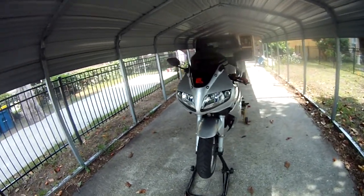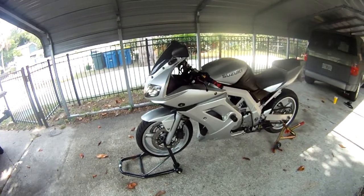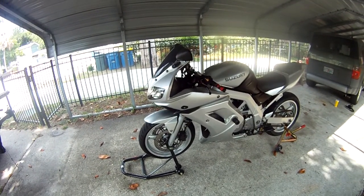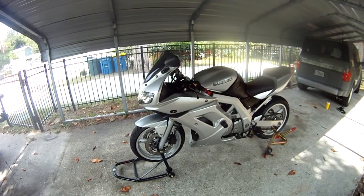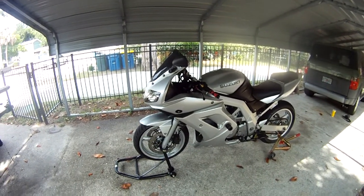I have new Bridgestone BT23R tires on it — very sticky. I can't say anything bad about the tires. They warm up really quick, they handle great, and they stick very well around corners, which is what I built this bike for — to handle around corners.